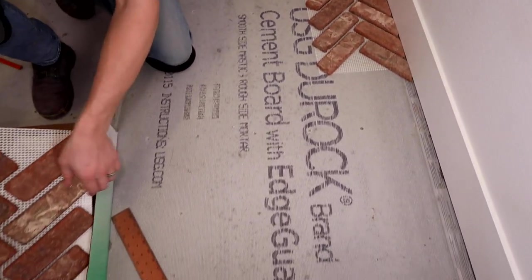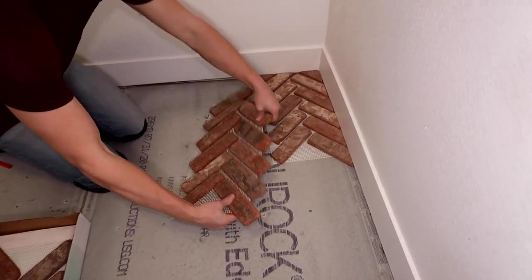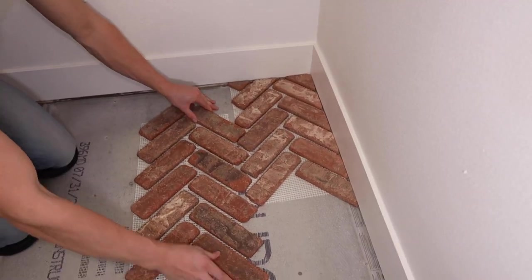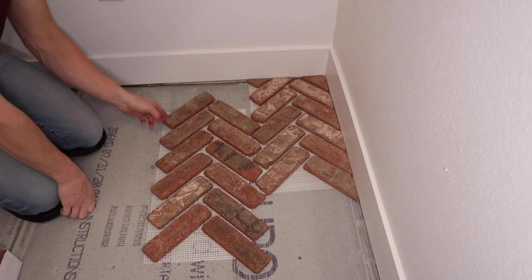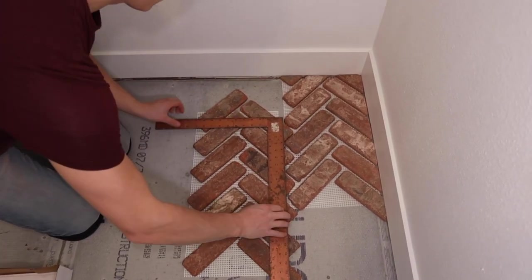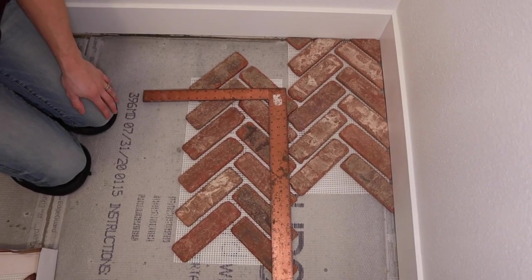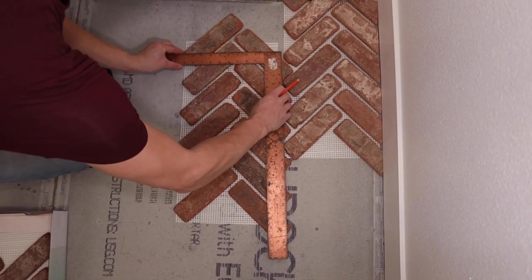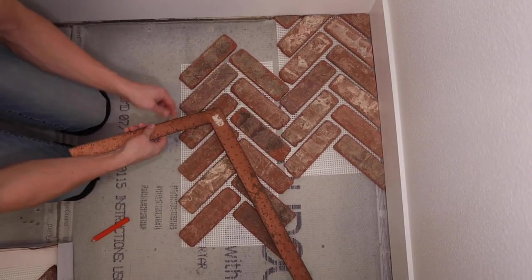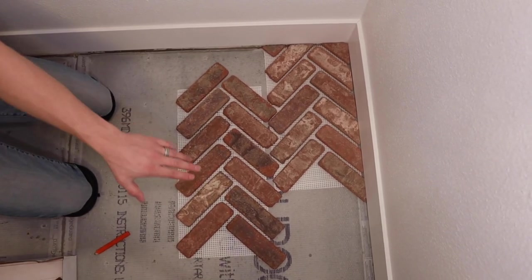My next one — I'll take this sheet out of the box, pull up that paper, and do the same thing. This will just overlay right there. I just need to get this same cut across the top with my square. That lines up with this top corner, just like we did before. With my pencil, I'll mark that line, cut that, and it will slide right in there and overlap. I'll just keep continuing doing that, then continue with the bottoms.